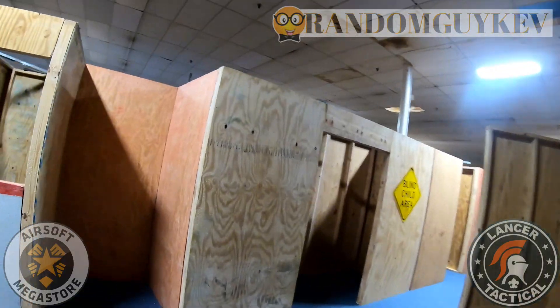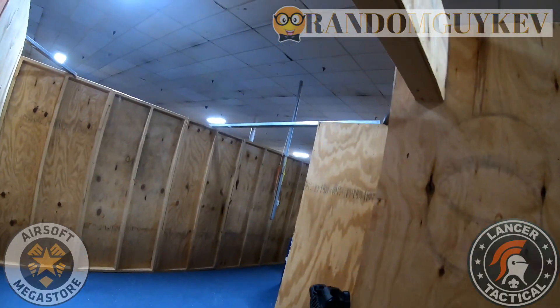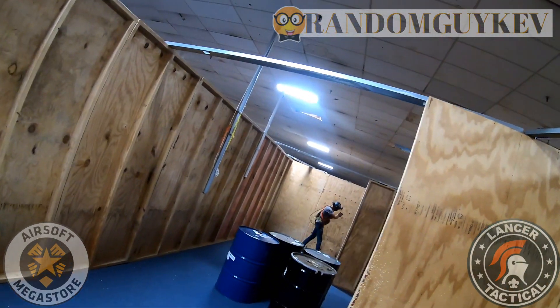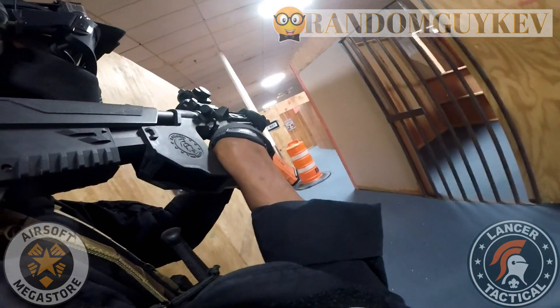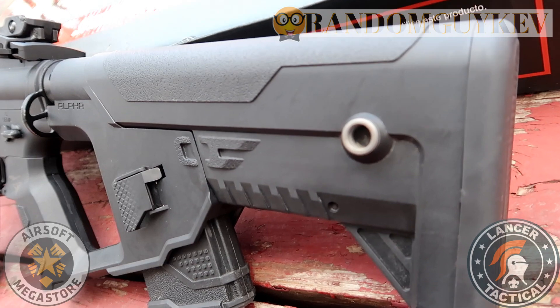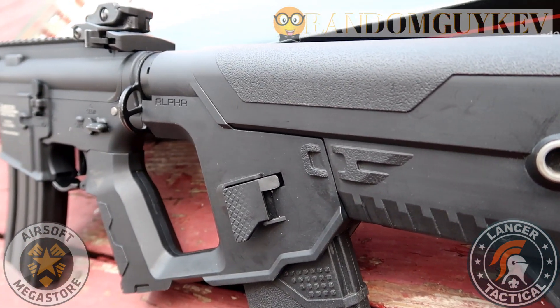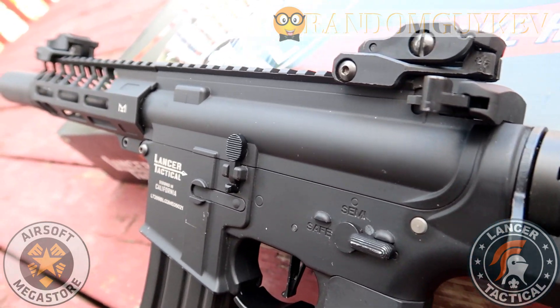Some of the pros I have for this gun is that it was shooting amazing for me, similar to the LT-02 Pro-Line that I used previously. I have a love and hate relationship with the Alpha stock — it does provide you that quick reload option, but you aren't thinking to reload from your stock. You always think to reload from your chest or wherever you reload from. Very easy to transition with the unique stock provided, and I had no issues with that.